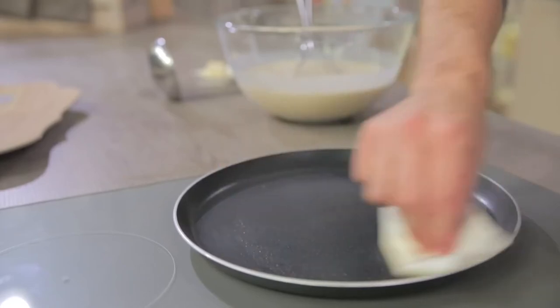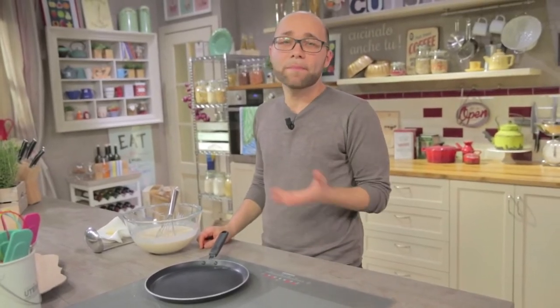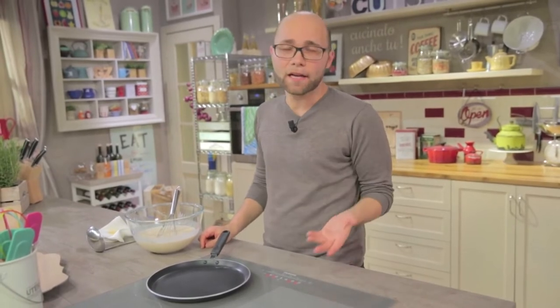No problem — you can use the best non-stick pan you have. According to Murphy's law, the first crepe always turns out badly because the pan is either too hot or not hot enough. So here's a tip: just eat the first one when nobody's watching. From the second one onwards, you can easily serve them to your guests.